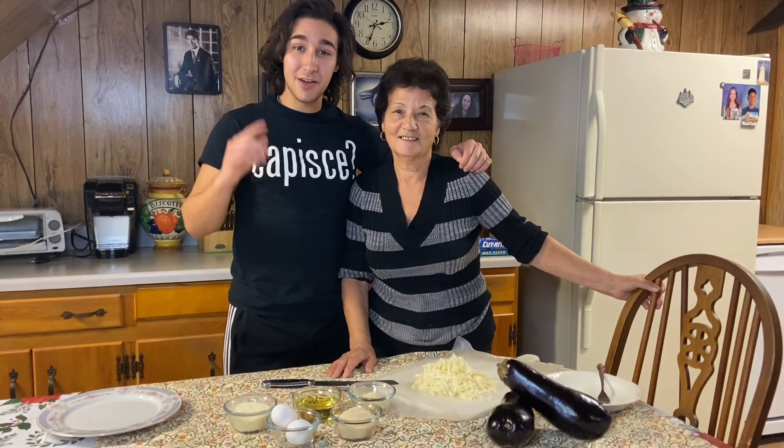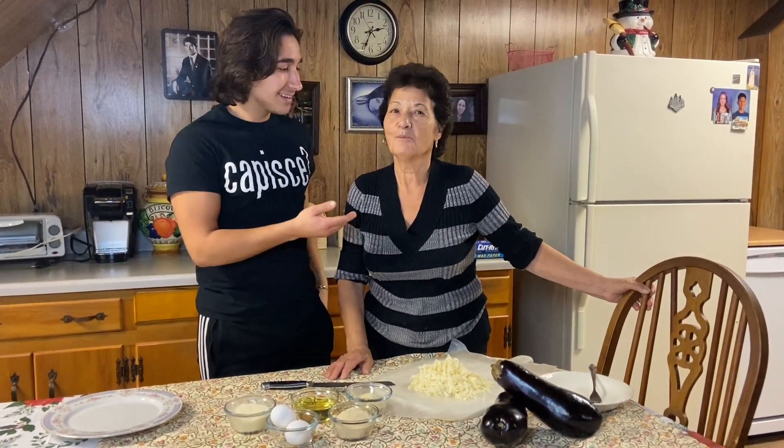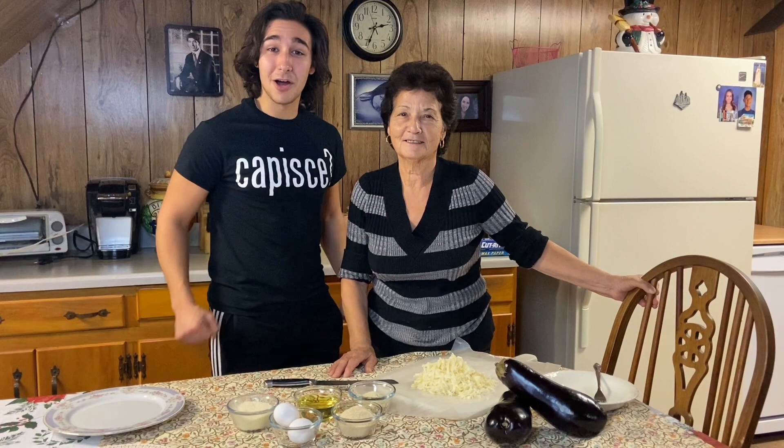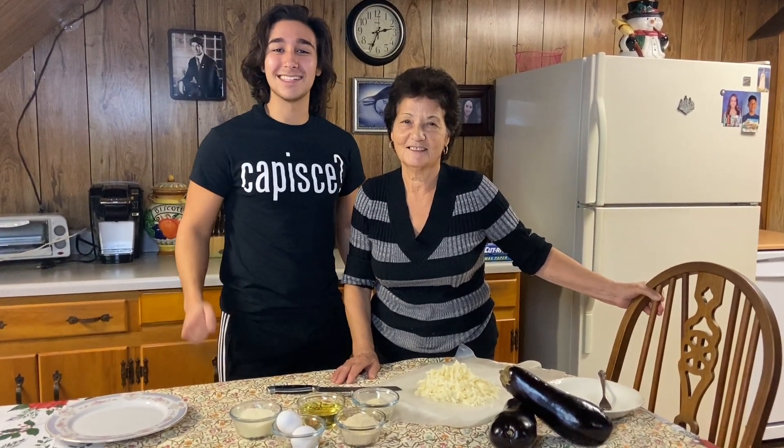What's up everybody? Welcome to my very first episode. Today we're going to make one of my absolute favorites, Eggplant Parmesan. It's pretty easy, so follow along at home and let me know how it tastes in the comments down below.